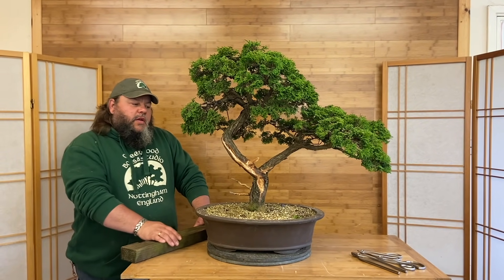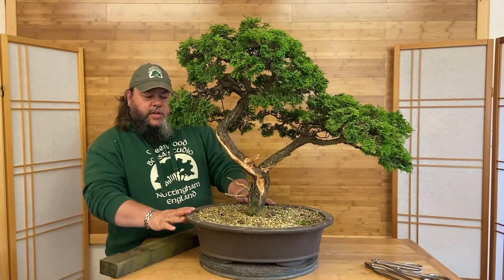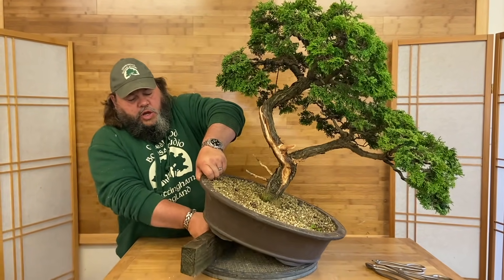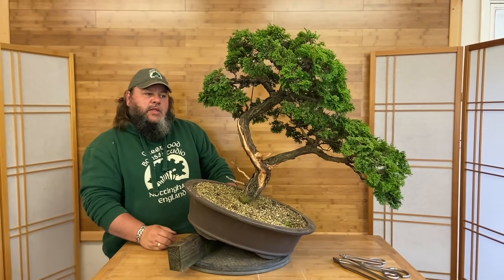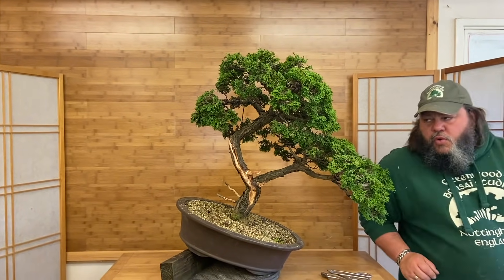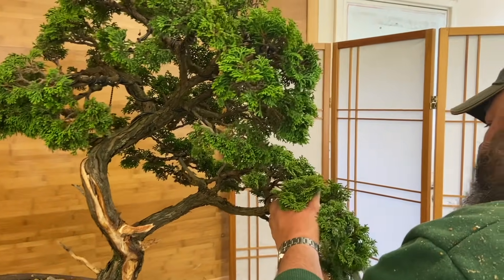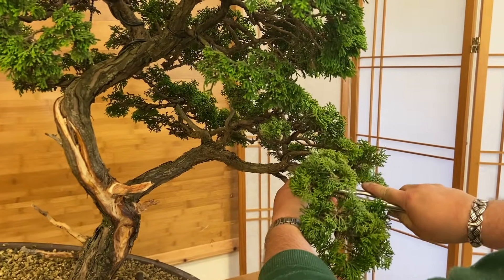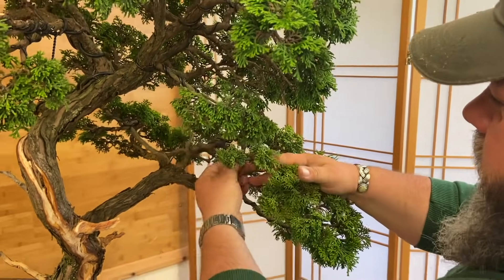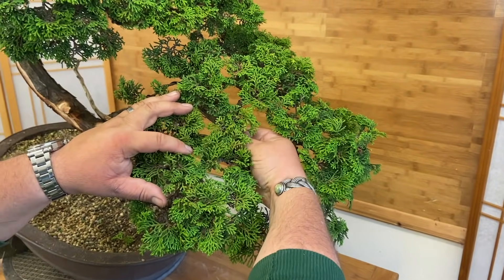Now we're down to the final furlong of working on this tree, which is just the positioning of the branches. We've done the carving and tidied it up, back up on the table with a plain background to work with. We're going to tilt the tree - the new planting position is going to be tilted up towards you like that. We've managed to bring this branch down a little bit, let's see if we can get the others to fall into place and look more organized. We'll start off with this right hand side, and this foliage pad wants to be down and forward a little bit more.